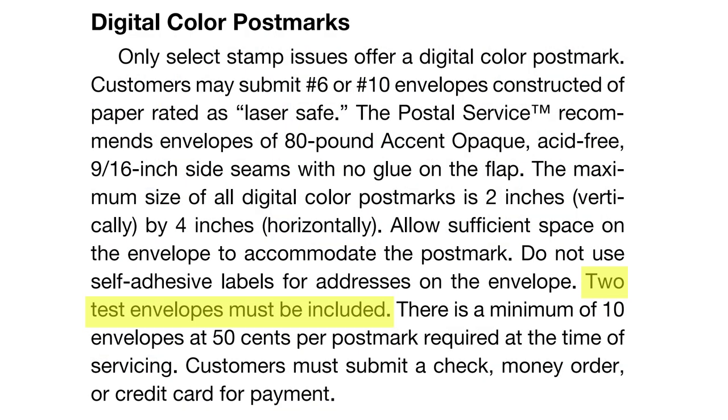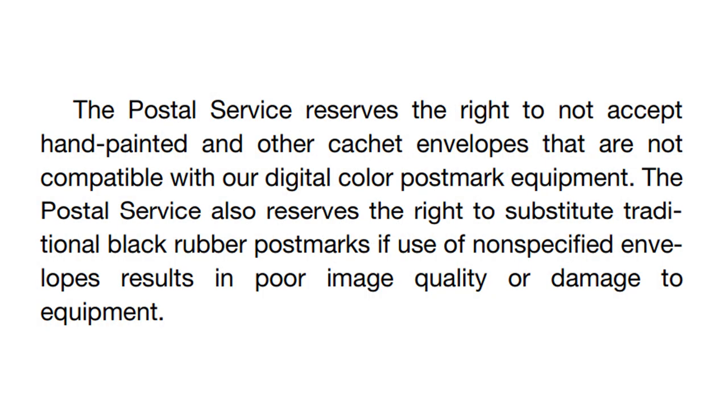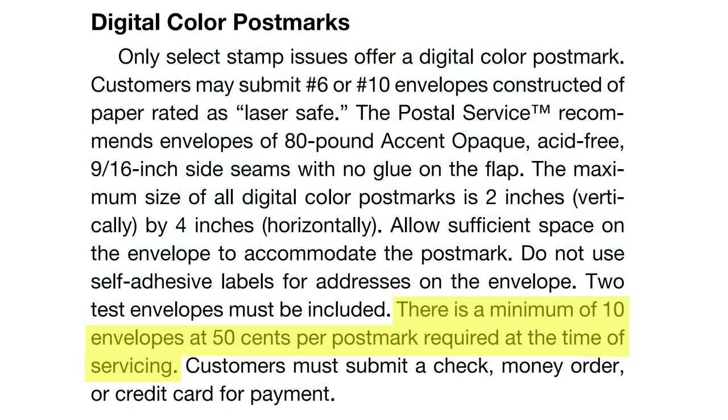Another additional requirement for DCPs is that you need to send a couple of blank test envelopes of the same type as the ones you want postmarked. The upside is that if these fail to work in their printers, they won't run your stamped ones through and ruin them. The description makes it sound like they'll use the standard black and white postmarks instead, and will return the payment you sent for the DCPs. Digital color postmarks aren't free — they're 50 cents a piece. Also, there's a minimum order: at least 10 of them. That minimum is probably the main reason why I haven't done these myself — not the cost. It might make more sense if I had some collector friends or a stamp club where we could share the returned covers, but you can see why it might make more sense to just buy a single one from the Postal Service's site.